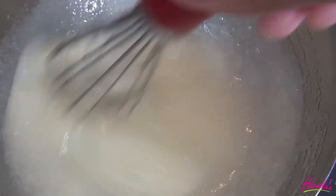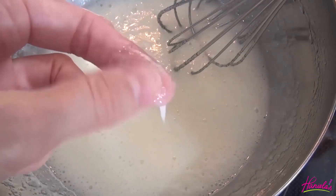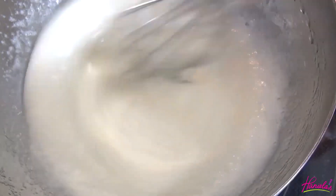You can check if the sugar is dissolved by rubbing the mixture between your fingers. If there is no more graininess, it's ready to go.